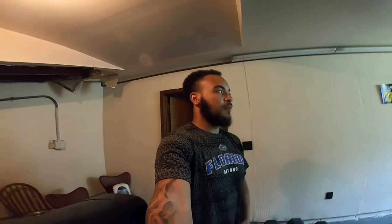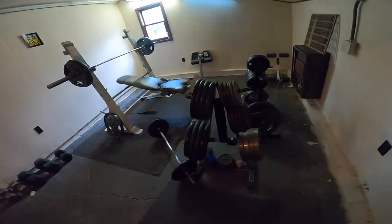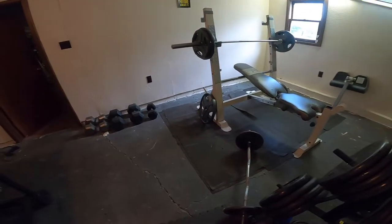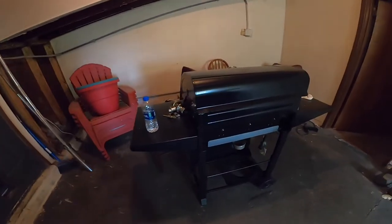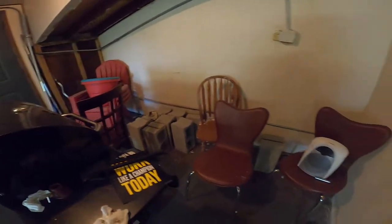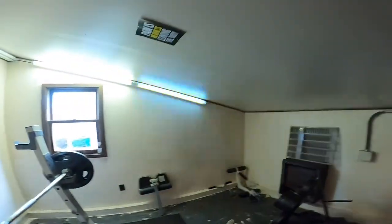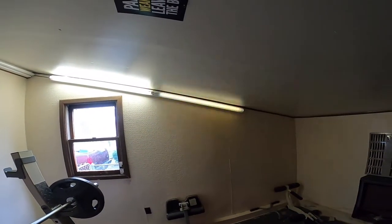Alright, so the first thing I'm about to do is basically move all of these weights — it's gonna be a lot of heavy lifting — and move the grill and basically every single thing out to the garage. Y'all wish me luck. Oh, and by the way, ignore the flashing LED lights; I'm gonna have to somehow replace that. So let's get started.